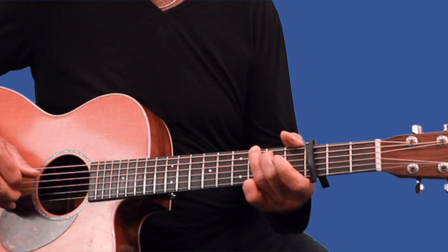So we are capo'd on the third fret here, and I'm just going to break it down to a verse and chorus. The verse starts out like this: A minor, every G to D, back to G, G to A minor, to D, to G.